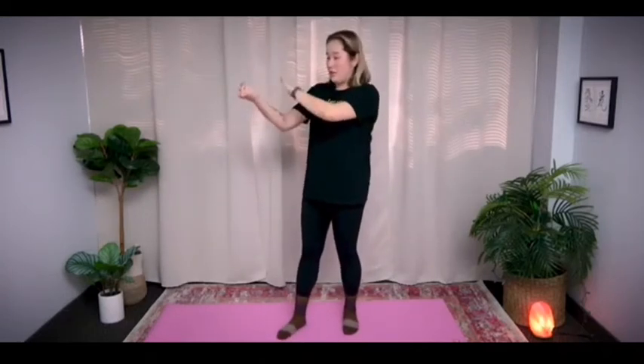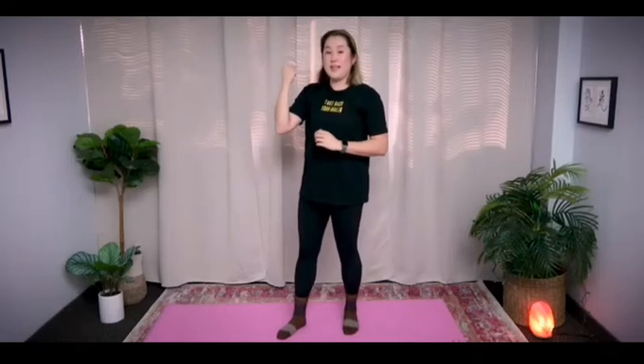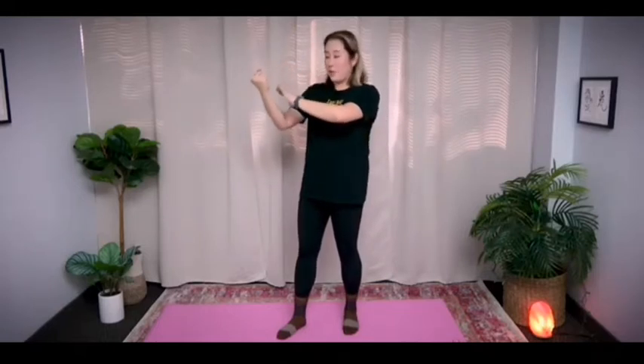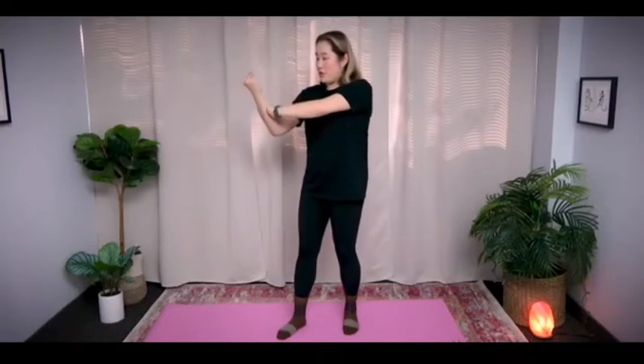Now let's do some resistance type exercises. First, bring your right arm out. You're going to use your left hand to push against your right arm as you pull your right arm in. In essence, you're using your own body weight to push against your own weight. This kind of resistance training will help you build strength in your muscles as well.